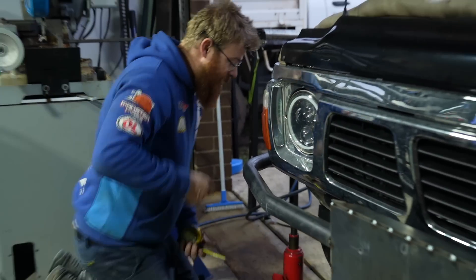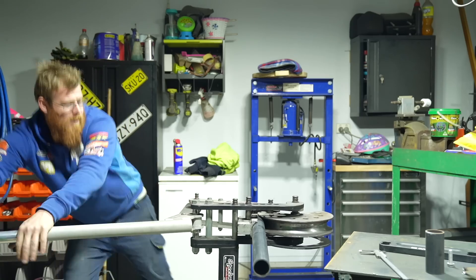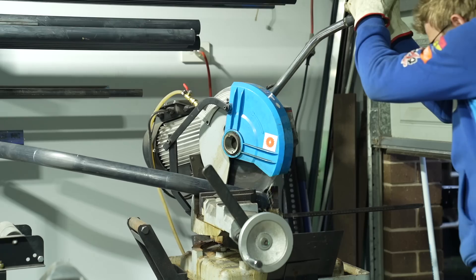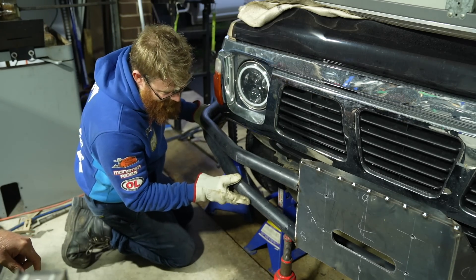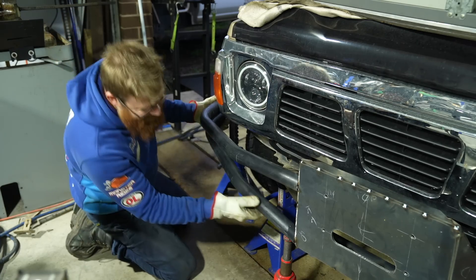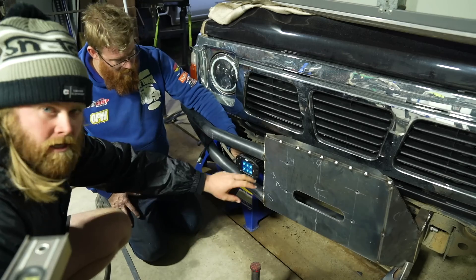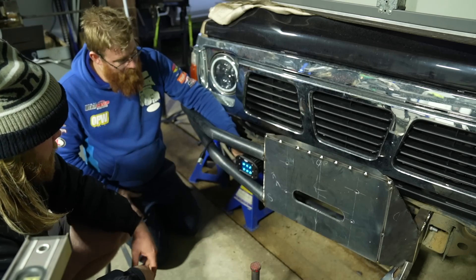They measure where the bend needs to be, mark it on the pipe, and go bend it. The bar needs to come out wider to allow for the GU diffs, wide offset rims, and 35s. Paul is happy with how the first side has sat — he just has to do the same on the other side, which is tomorrow's job. The plan is also to plate through the open section where the light will sit. Getting dark outside now so they finish up for the day.